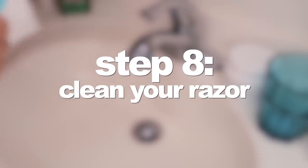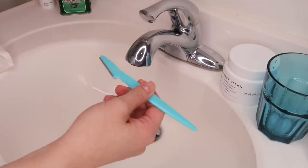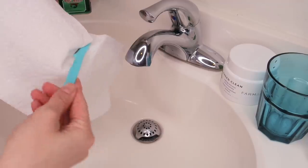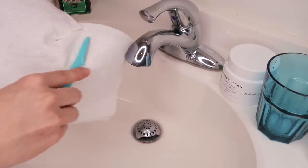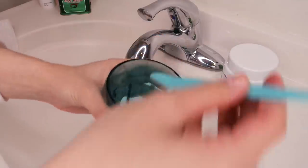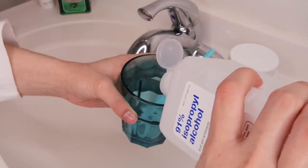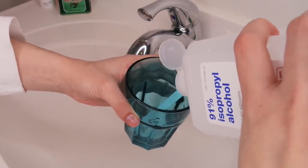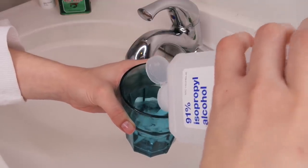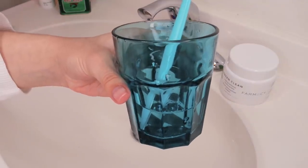The next step is crucial — this is how I clean my razor. First I wipe any excess hair, skin, or oil off the razor. Then I pour some rubbing alcohol into a cup, put the razor in, let it sit for five minutes, and it's good to go for next time.